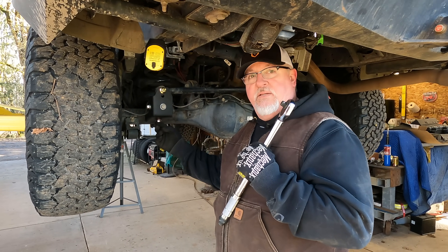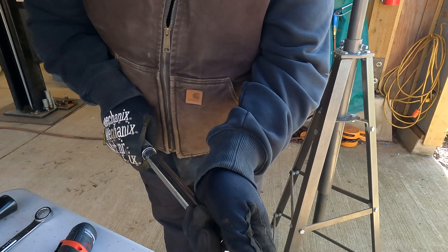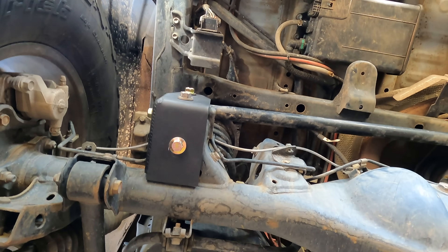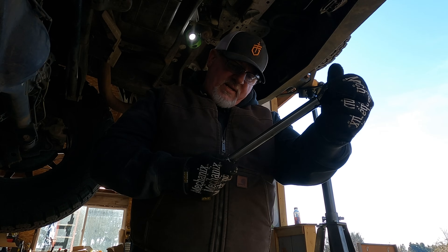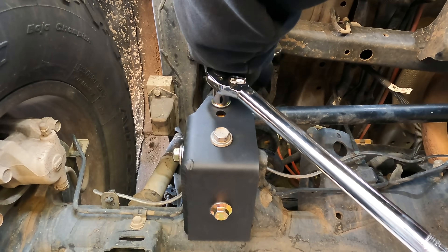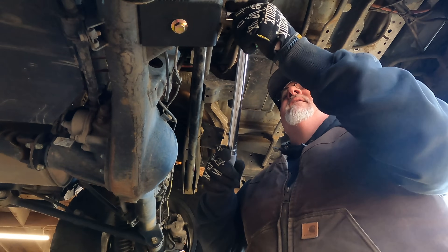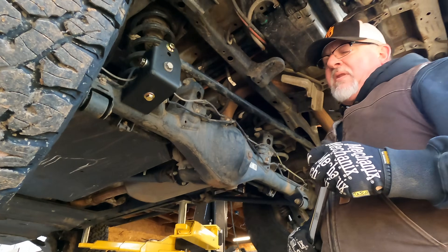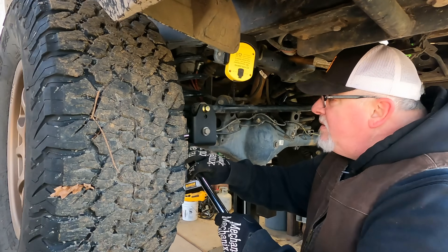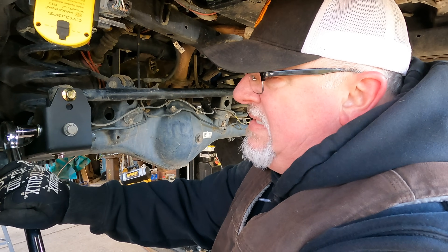Torque wrench — 120, 100, 95, 95. We're going to start down here. That's the sound — 95. This one's a little tricky; we've got the nut to contend with on the back side. And 95 again. We torqued everything; however, I like to check torque again. Back to 100 — that's why we re-torque. That moved about an eighth of a turn.